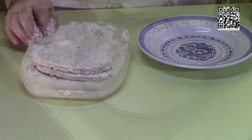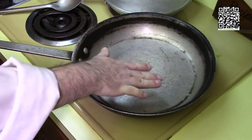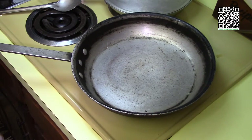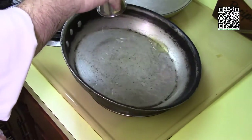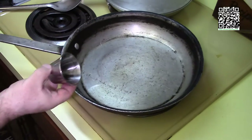I have my pasta par-cooked and a pot at the back of the stove heating back up to reheat the pasta when it's time to serve. My sauté pan is heating up and it's about ready to go. I'm going to add the 80/20 oil and spread it all along the pan — you can see the oil is hot.